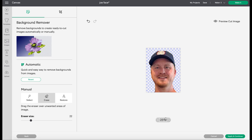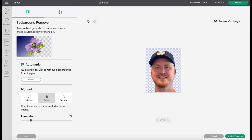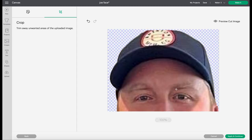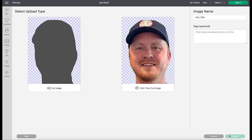So you just clean it up and then you can zoom in to get the really fine detail. I used the tool to get more of his neck out of there so it looks more like just his face. That's what we're left with. Once you have it how you like, you click apply and continue.